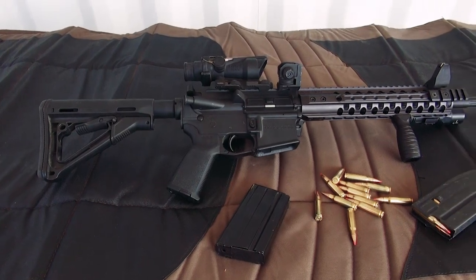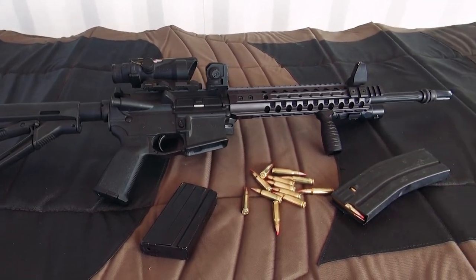Hey folks, welcome back to This Is Rifle Country. What I have in my hand today is a Wilson Combat Tactical Custom rifle chambered in 6.8 SPC2.